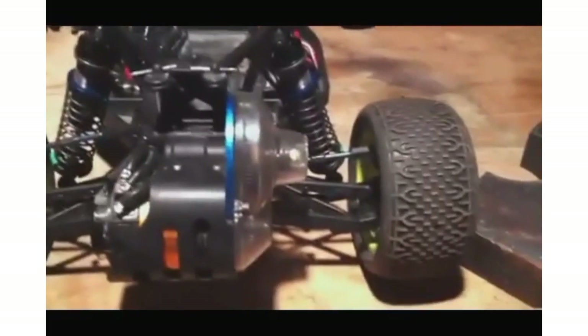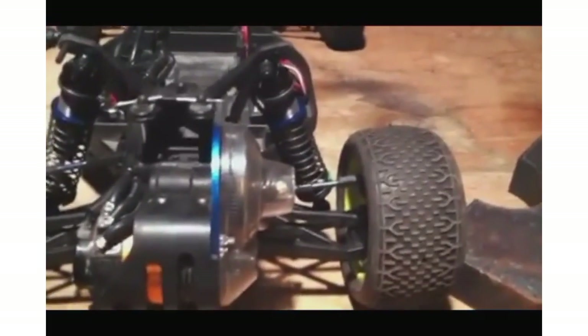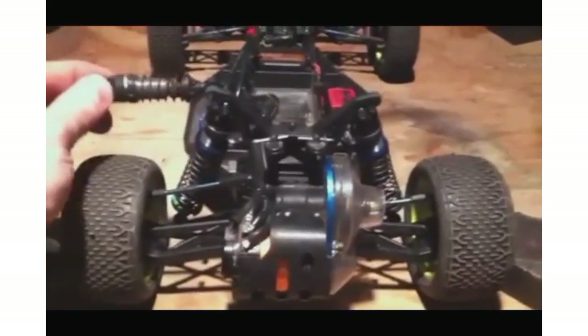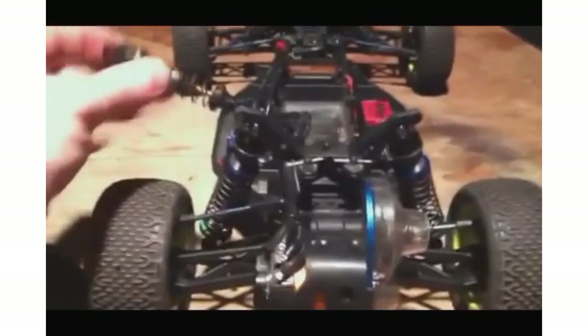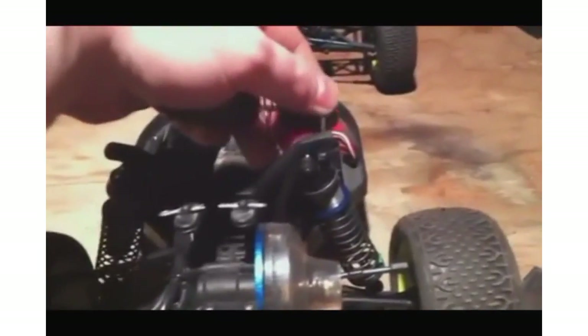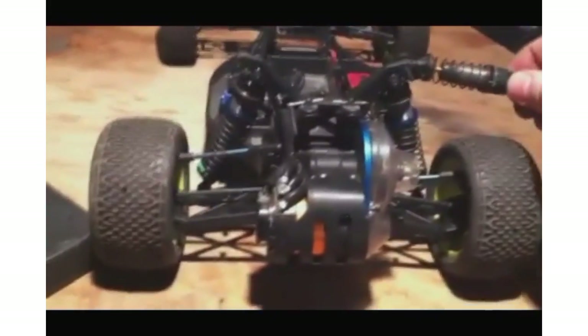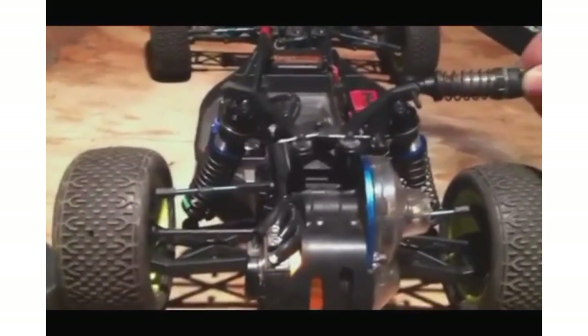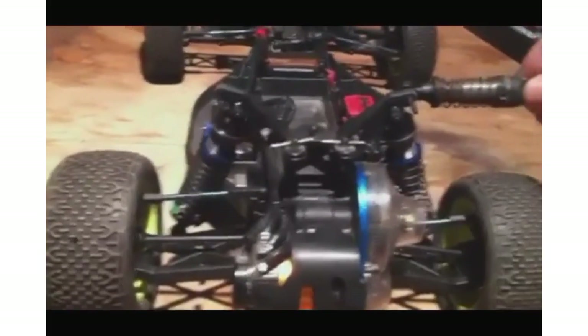You can actually see the shock compressing pretty significantly. We'll just repeat it on the other side for a double check. As I compress this in, there's next to no movement comparatively speaking to the other side — you can actually see the car as I do this, it does not really roll that direction. Moving the shock back to the high link, low roll center side, you can clearly see that that side is rolling significantly more. The shock is actually compressing very visibly.